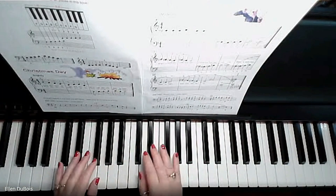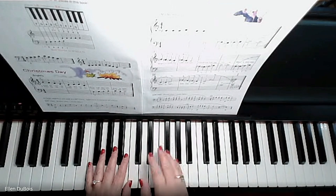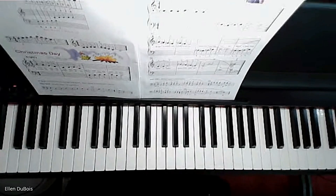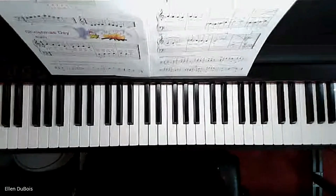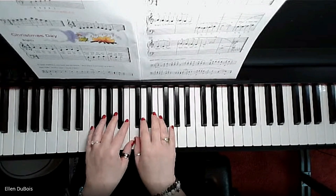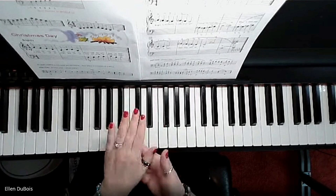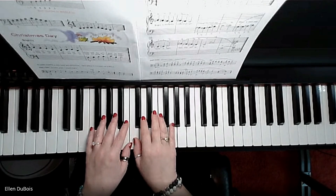I'm going to play this nice and slow so you get a pretty good idea of what to do with this piece. I'll play it moderately fast at the end, but for now let's take it nice and slow. I'm going to adjust my camera a little bit so you can see my wrists — you don't want your wrists laying flat. You want your wrists to be up, nice and relaxed, with a nice curve going underneath your hand.